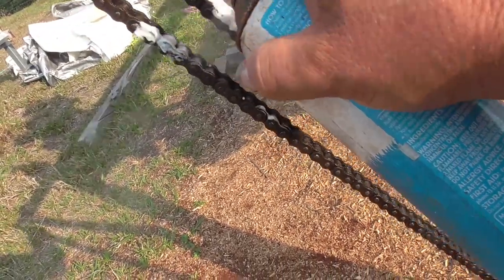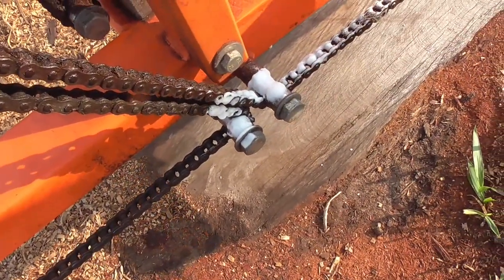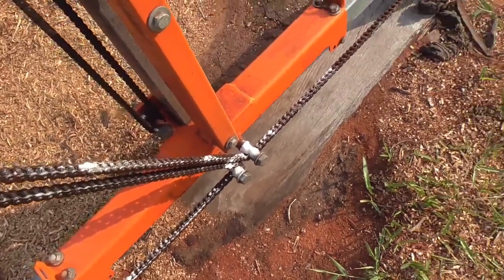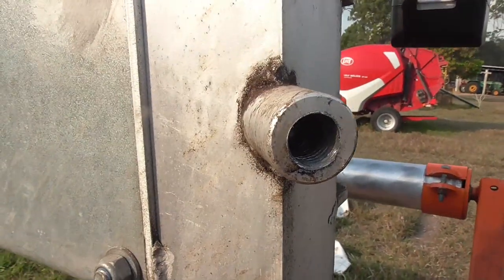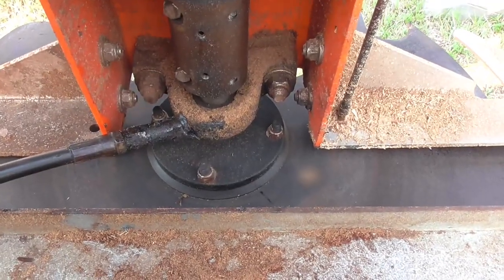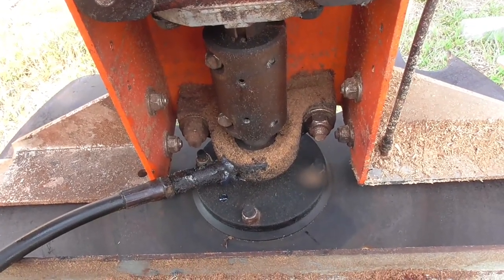Periodically I like to lubricate all the chains on the mill and all the points where it rubs up and down on the box channel. This is just canola oil — cheap home brand cooking oil. A lot of the time I use chain bar oil because it's very sticky and stays on and doesn't wash off if it rains. I don't grease the grease points every time I use the mill — probably about every 20 hours or so of operation.